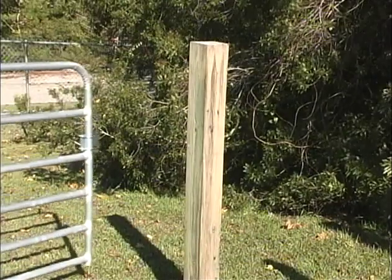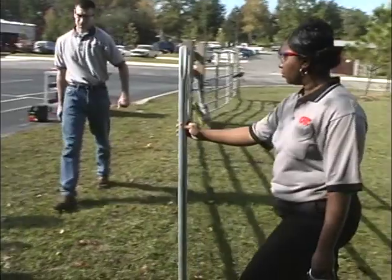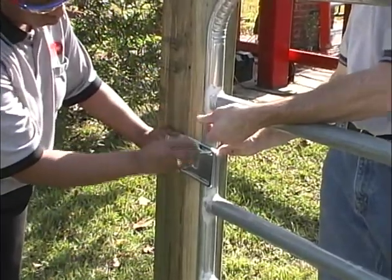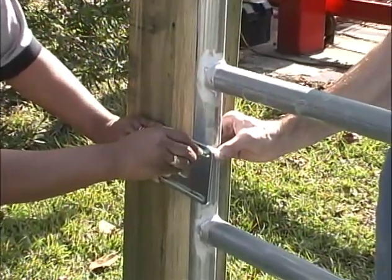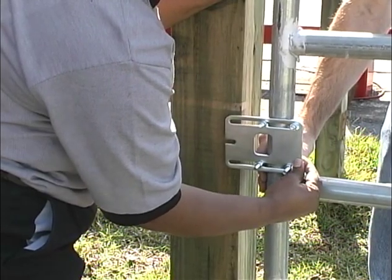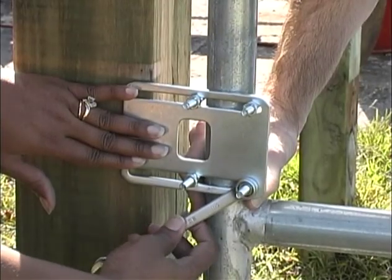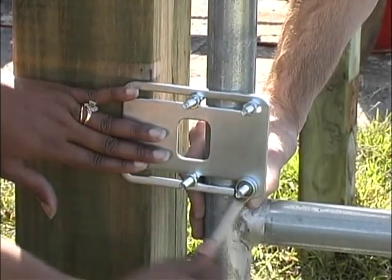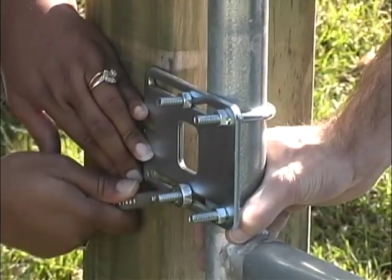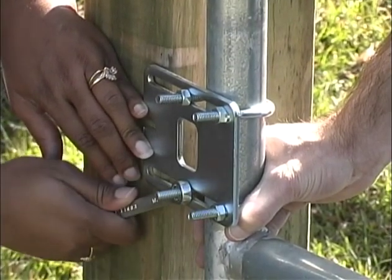The closed position stop plate helps stabilize the gate leaf in the closed position. With the opener removed from the gate, move the gate to its closed position. Place the closed position stop plate on the end of the gate frame at mid-height. Extend the stop plate to make contact with the fence post and secure the stop plate to the gate at that position. The type of gate you have will determine the type of hardware you need to attach the stop plate. Use U-bolts if you have a tube or chain-link gate; use screws for wood gates.